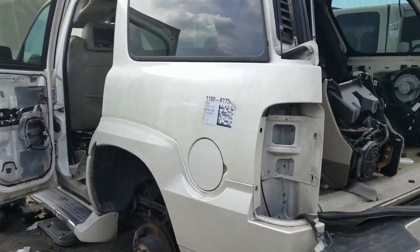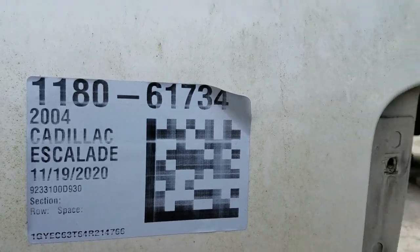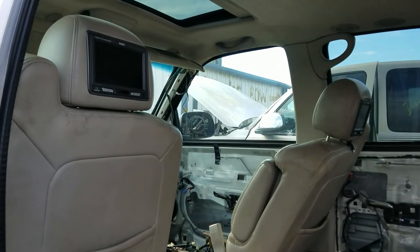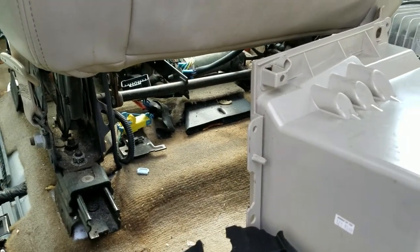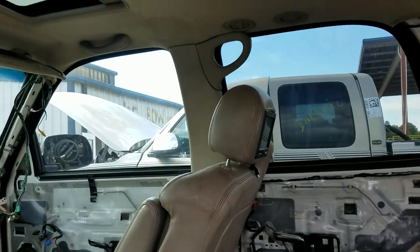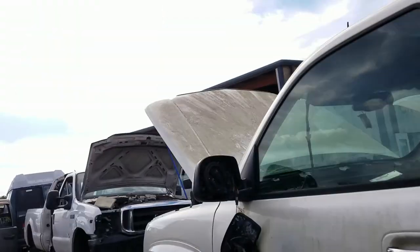I'm really kind of surprised by how many Escalades have shown up here in just the last week or so. As you can see looking inside, there's a lot of desirable stuff. If you have a Silverado, Tahoe, or similar, these seats swap into a whole lot of those. It's also the same as a Hummer H2. There are TVs in the back of the headrests.